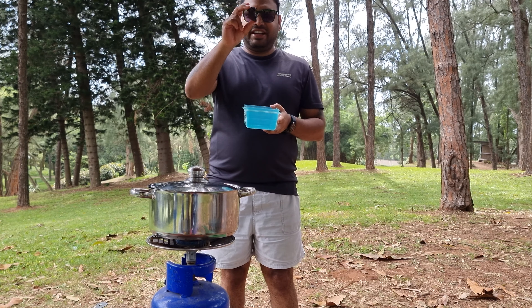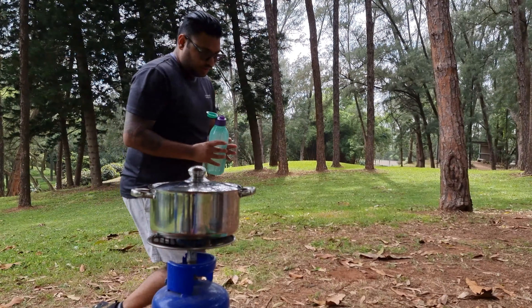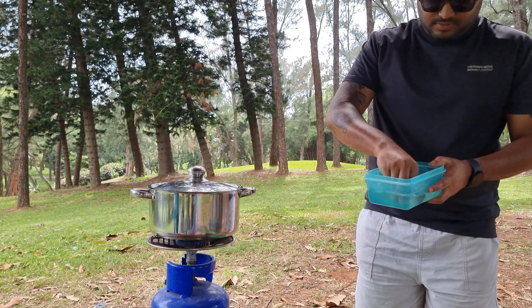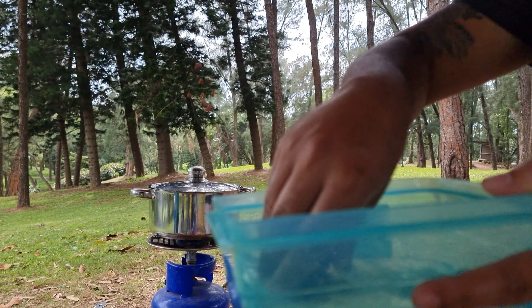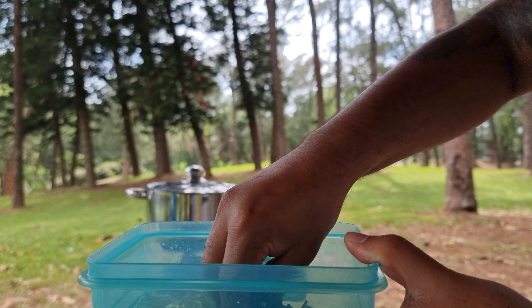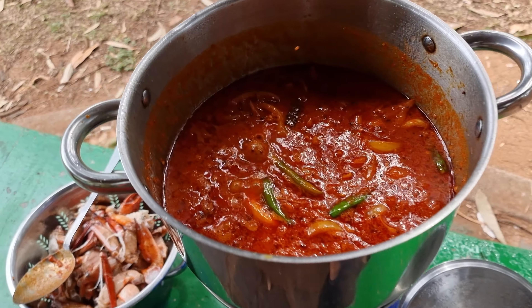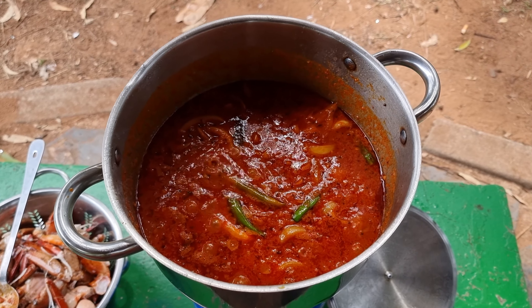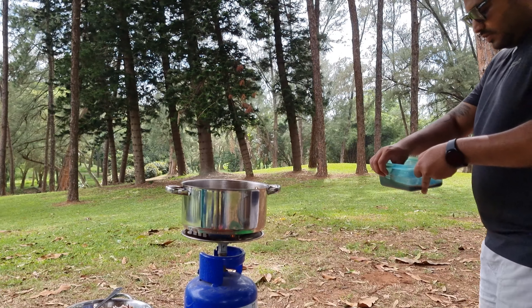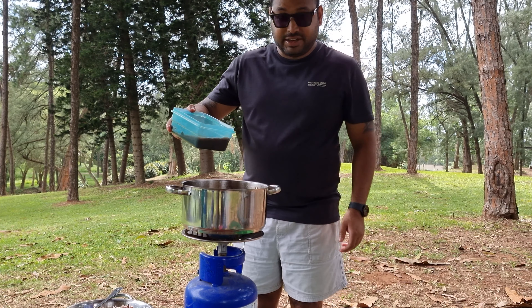Next up I have some tamarind which I'm going to dissolve with some water. I'll just dissolve this in the water. Now I'm going to add this tamarind mixture into the pot.